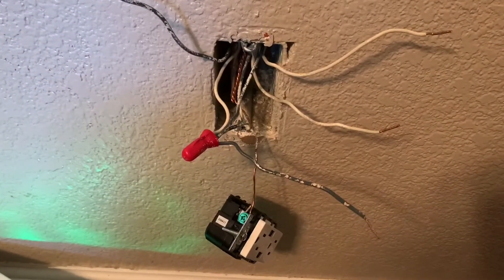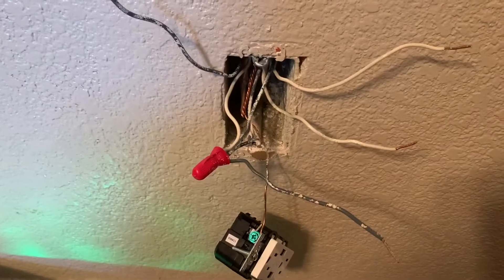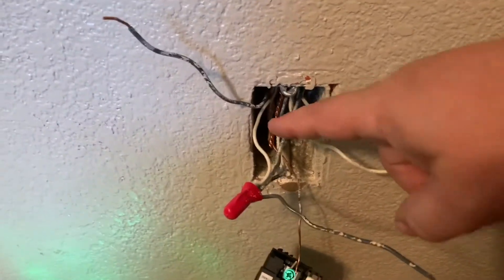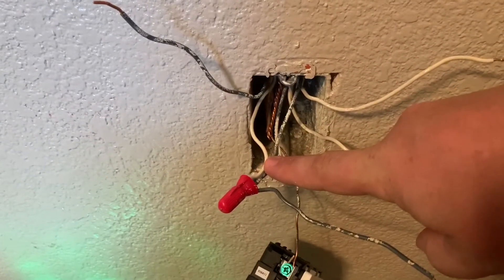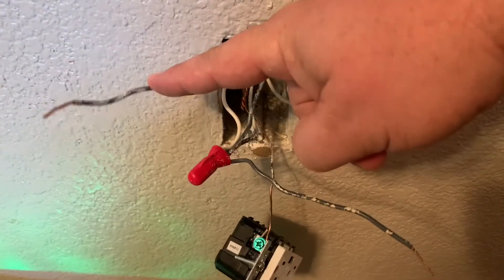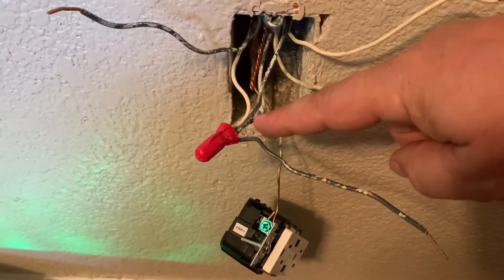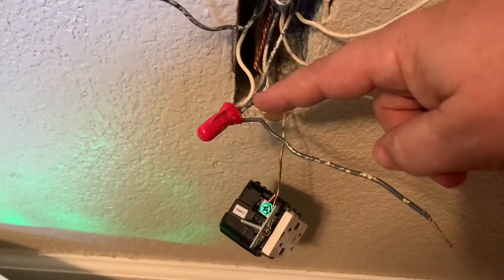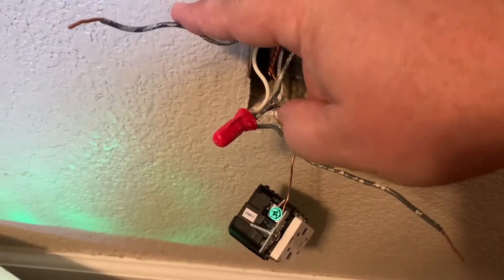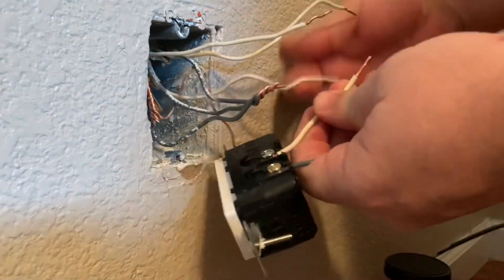One thing I want to change: because they were using a split outlet leading to a switch, contractors combined the two-wire white lead to the hot lead side. They put it together correctly electrically, however for safety I'd like to put the gray wire back with gray, so gray will always mean hot lead. That way when I go back to the switch and change it to an outlet, it will also be gray as a hot lead, and white will remain the common. This one will bundle with these, and this one will bundle with the gray.